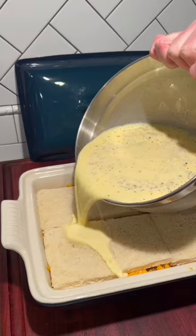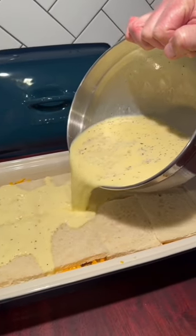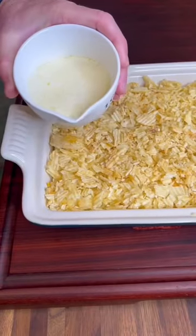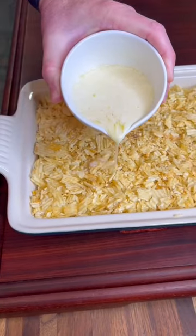We put it together the night before on Christmas Eve. The only thing you have to do on Christmas morning is turn your oven on, cover it with potato chips, and a little bit of melted butter, and you're ready to go.